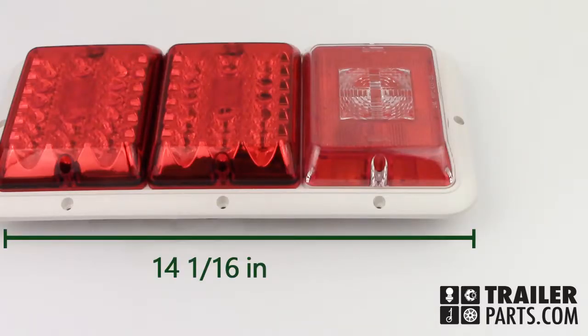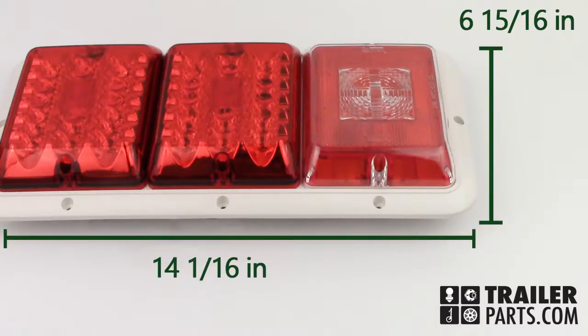The dimensions of this light are 14 1/16 inches by 6 15/16 inches, with a height of 1 1/4 inches and a depth of 1 inch. The Bargman Triple Tail Light number 47-84-530.